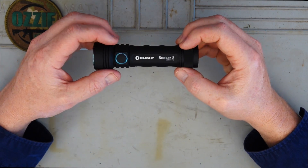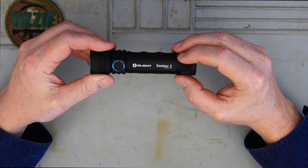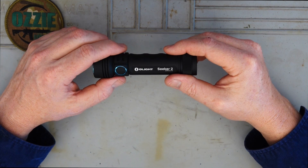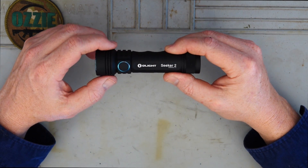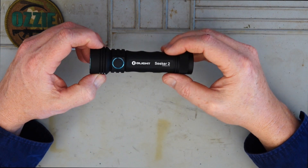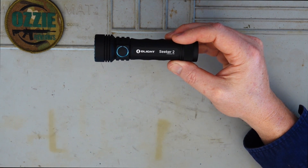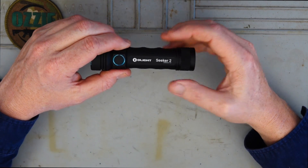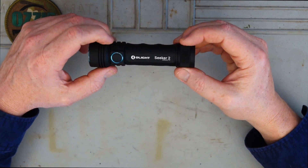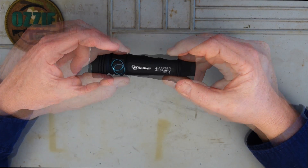Typical Olight - it's made from 6061 T6 aluminium with a matte black finish and it's just tough as nails. It's 1.5 metre drop resistant, and it's also waterproof to IPX8, which means you can fully submerge this torch to 2 metres of depth. So if you drop this walking through a creek, the water isn't going to affect it.